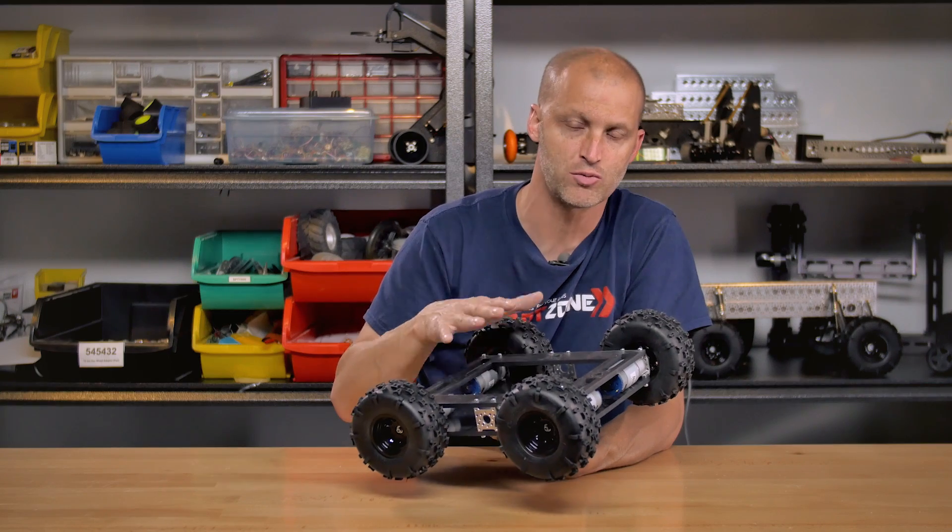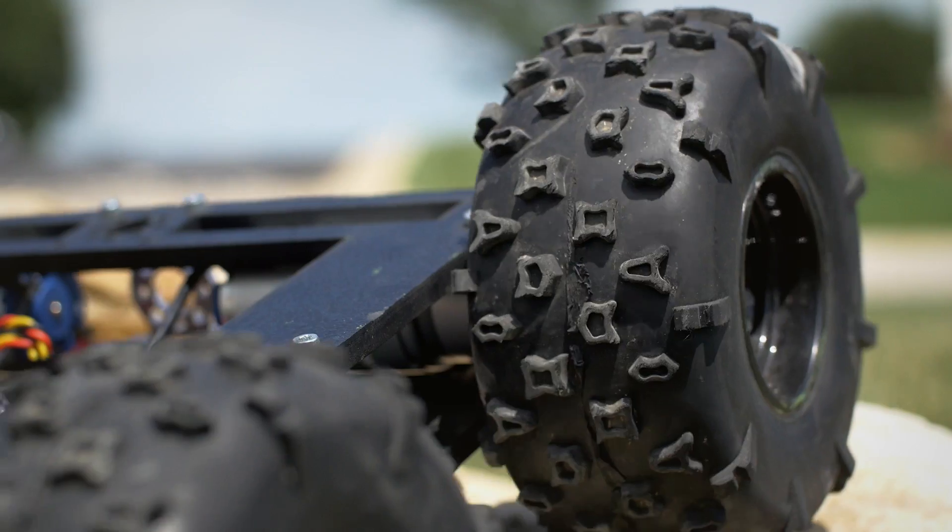The nice thing about ABS is it's extremely durable — you can hit it, you can knock it — but the neat thing too is you can drill through it, you can tap into it. It's a fantastic plastic.